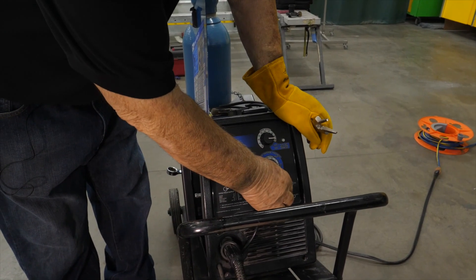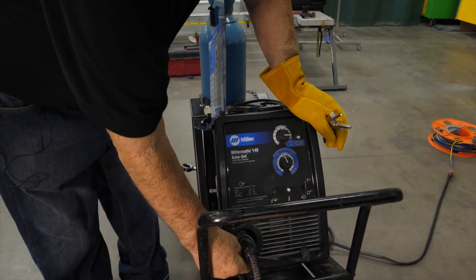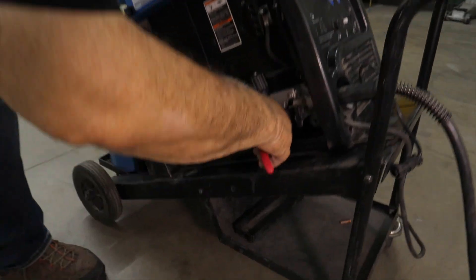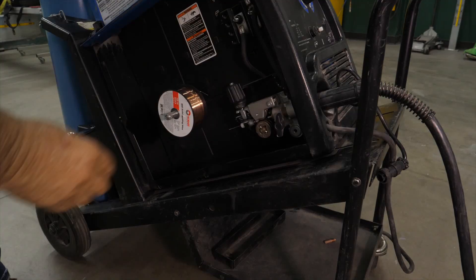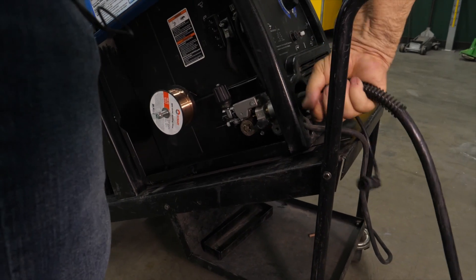We're going to turn off the machine. We're going to loosen this up here, take the wire, loosen this up, and we're going to take the gun out.